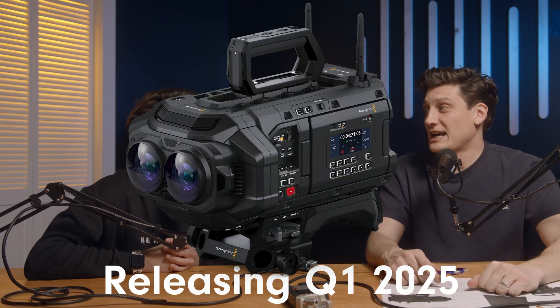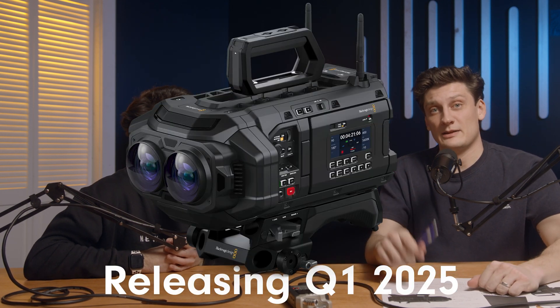Look out for what's going to be produced with this camera when people start picking them up in January 2025, because that's when they'll be delivered. Should we buy one? Yes.